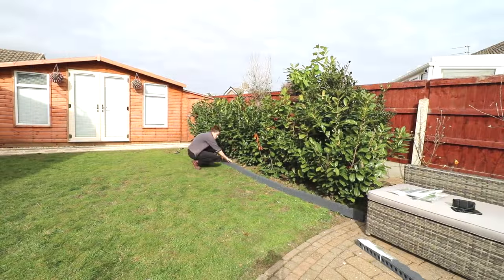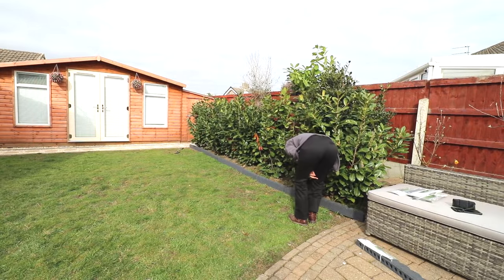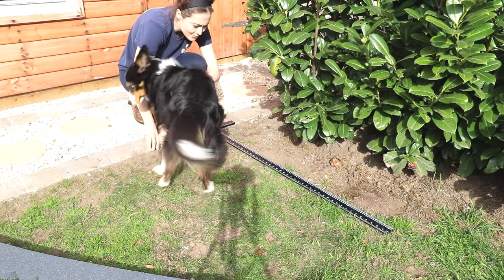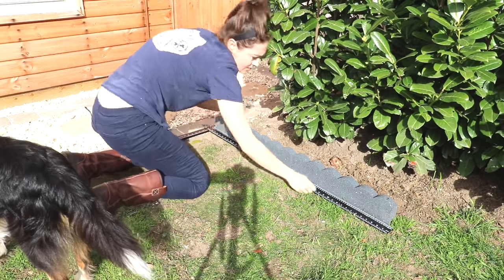The first thing I appreciated was how easy a dry fit was compared to lugging around concrete ones. Initially I held my t-square against my path edging to work out where I wanted to install it.